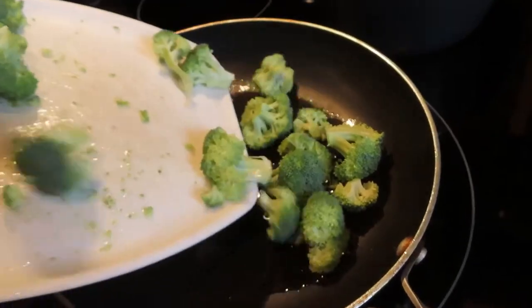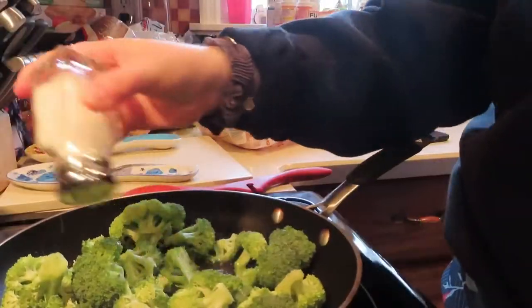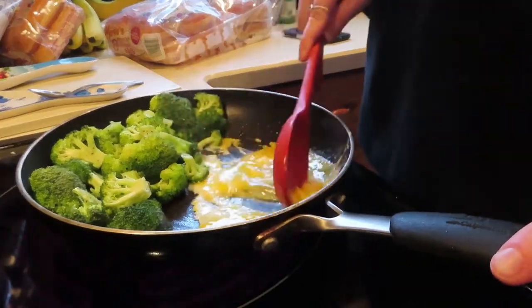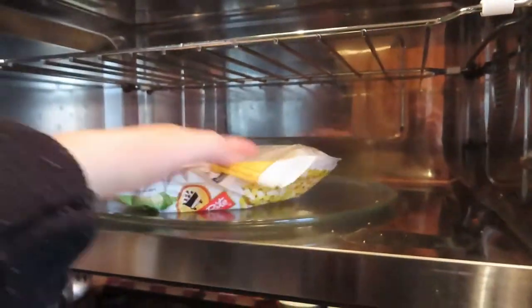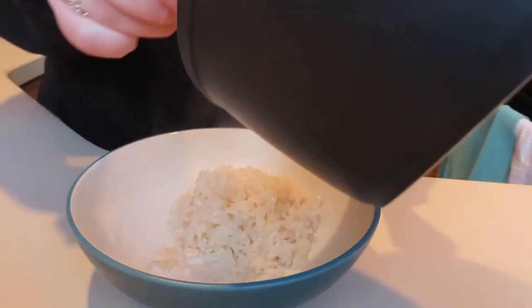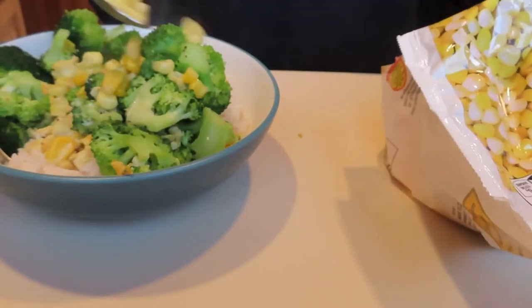I'm taking some more vegetable oil into the pan to heat it up. The rice is boiling and now I'm putting the broccoli into the pan, stirring both the rice and broccoli every couple of minutes, and adding some salt and pepper for flavor. I'm cracking one egg into the pan to scramble and incorporate it with the broccoli. I'm putting some steamable corn in the microwave for four minutes. Now I'm grabbing a bowl and scooping the rice in as the first layer, then adding the broccoli and egg mixture on top, and finally the corn.